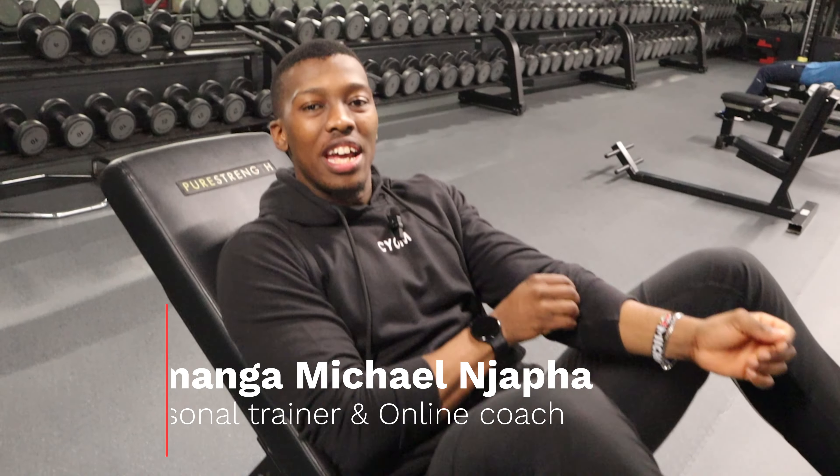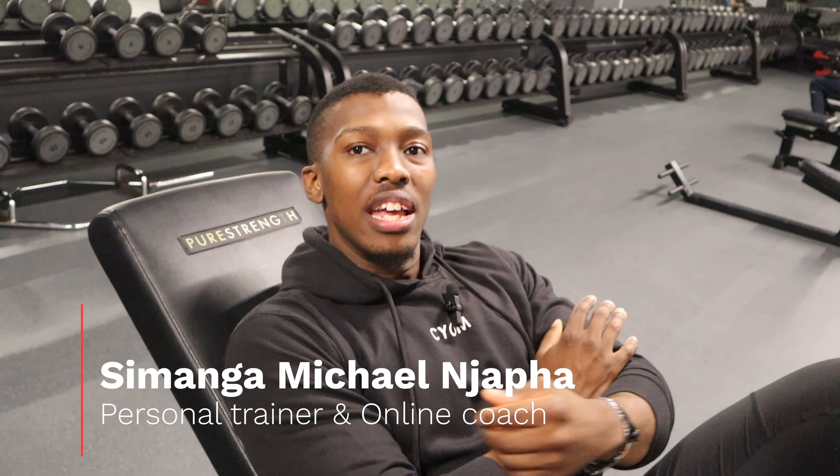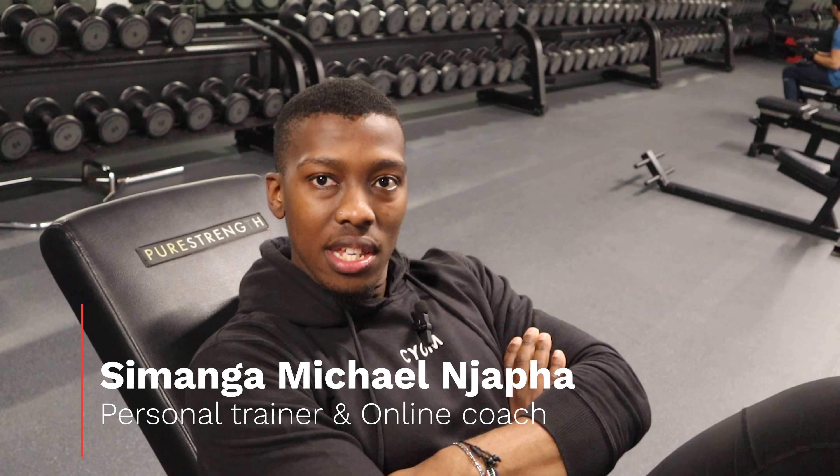What is up guys, Samanga Matanjapa here with another video in the Muscle The Basic Series. Today, we're going to tackle the leg press.